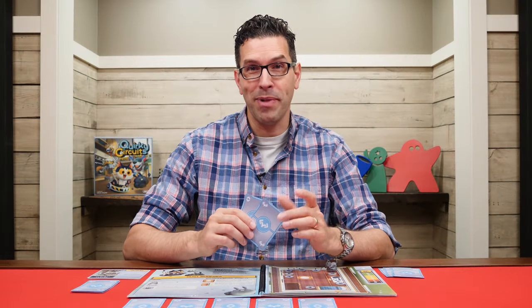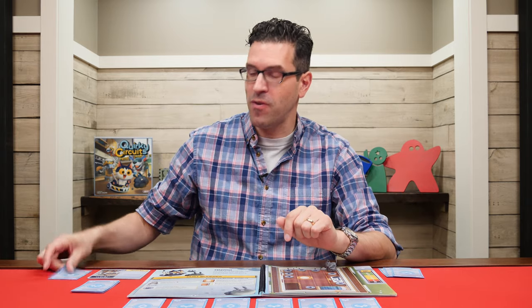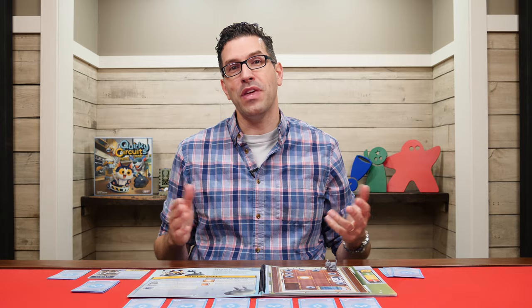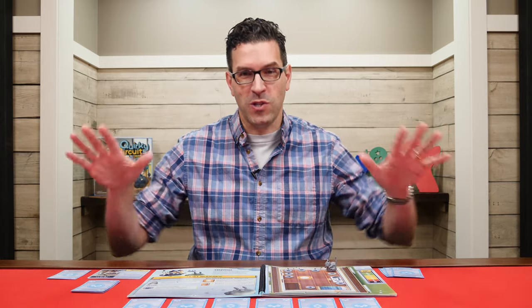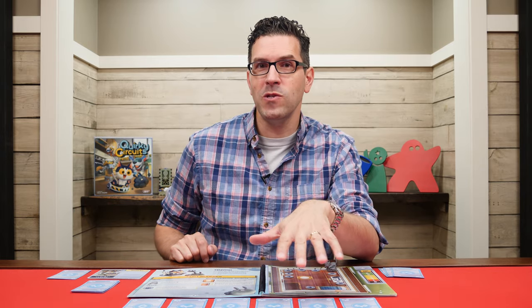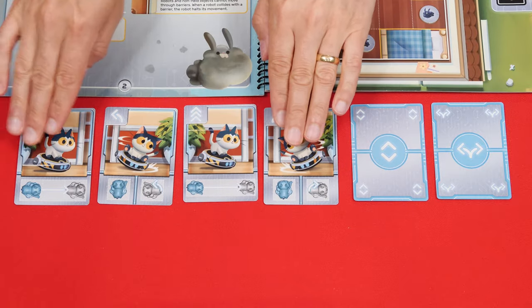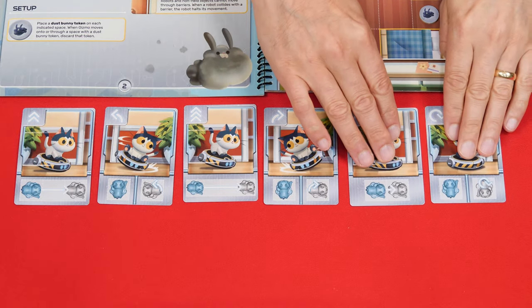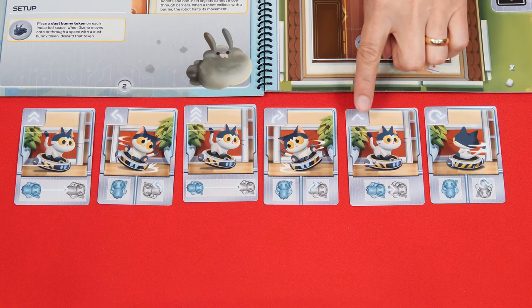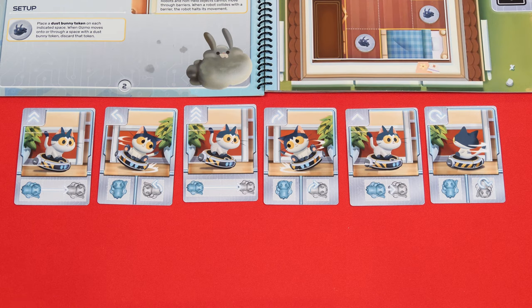To signal to the other players that you believe you should personally be done adding cards to the row, you can set your hand of cards face down on the table. To signal that you think the group should be done, you can set your hands on the table. Once you have at least five commands in the row and everyone is done adding new ones, you move to the execute phase. Here you flip all of the cards face up and execute the commands from left to right, one at a time, based on the symbol shown in the top left-hand corner.